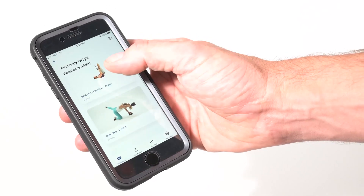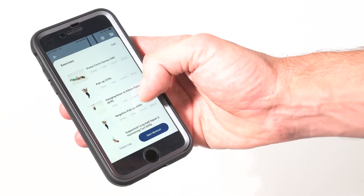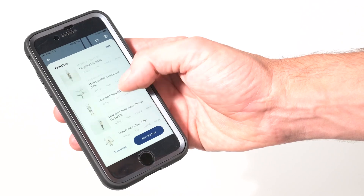For guidance on how to conduct specific exercises and workouts, see the Olympus Grip app.